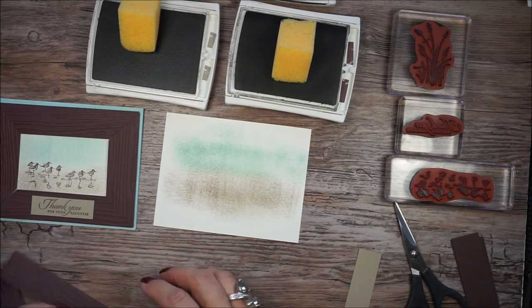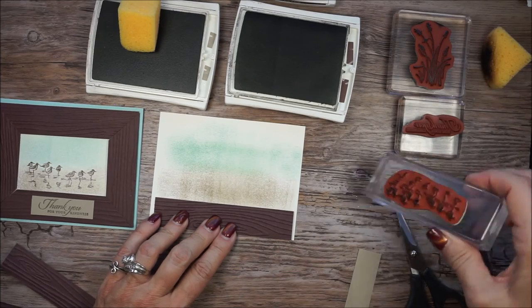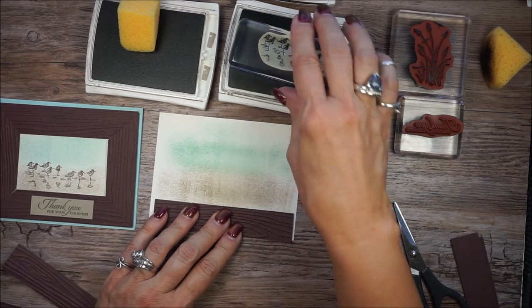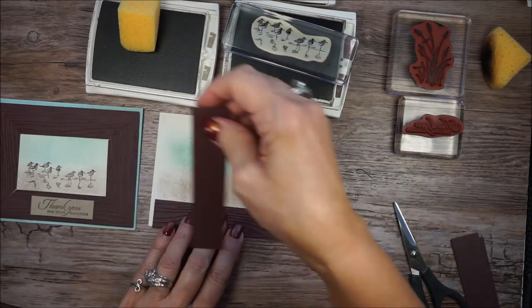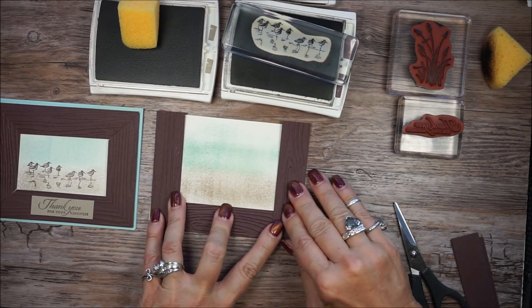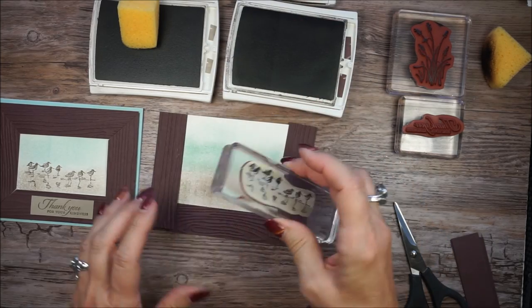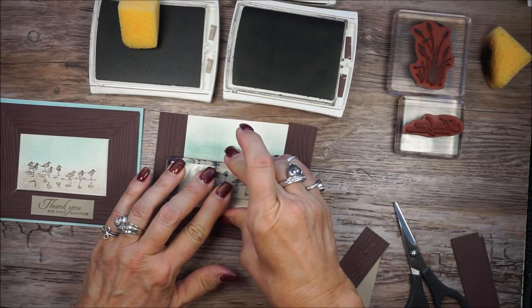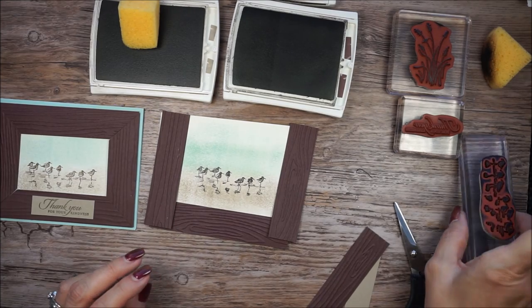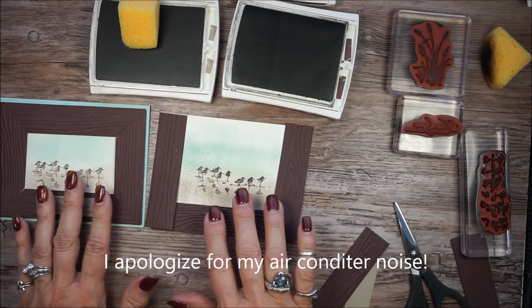So now what I want to do is I want to get my bottom piece again, just for measurement's sake. I'm going to ink up my sand peppers using chocolate chip. I went with chocolate chip ink because my wood strip — my wood frame — is chocolate chip. I want to make sure I stamp center in between my frame. I like to hold my stamp down for a few seconds, just to let that ink really transfer to where I want it. I did use chocolate chip — maybe it'll dry lighter. It looks a little bit darker than my sample, but that's okay.